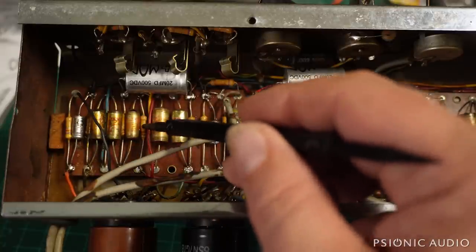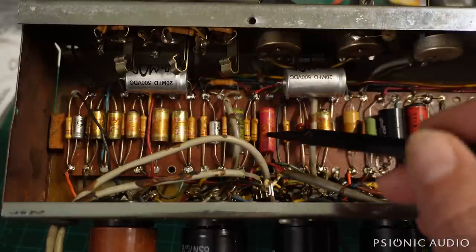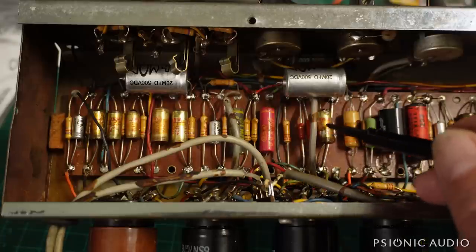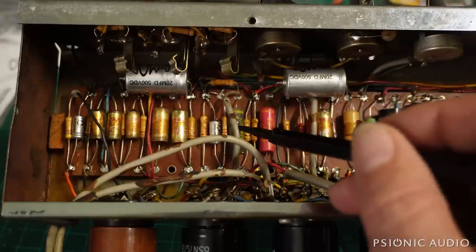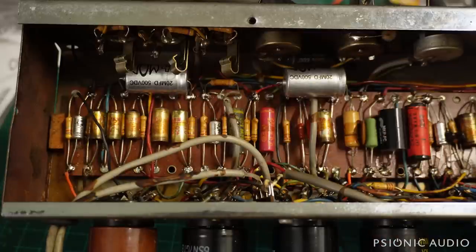Every one of these old resistors, every one of these old film caps is 60-plus years old — so every one of these is suspect. I have no guarantee that they'll be good. Once I can power this amp on, I'll be testing a lot of those things.